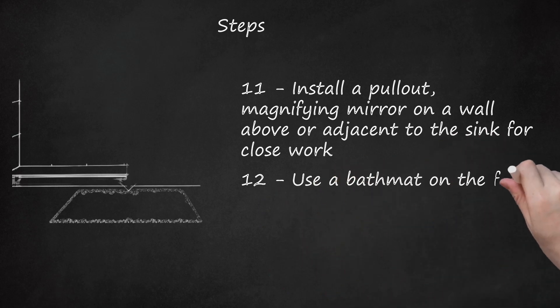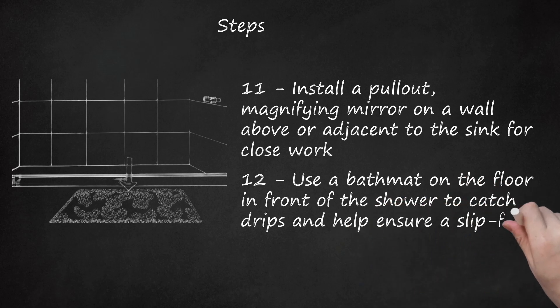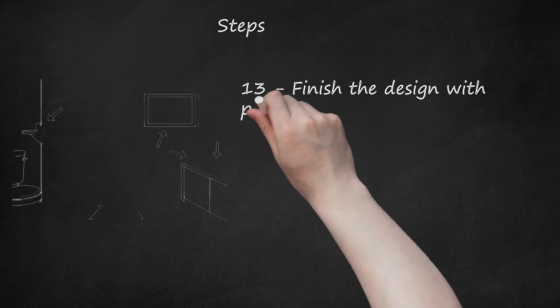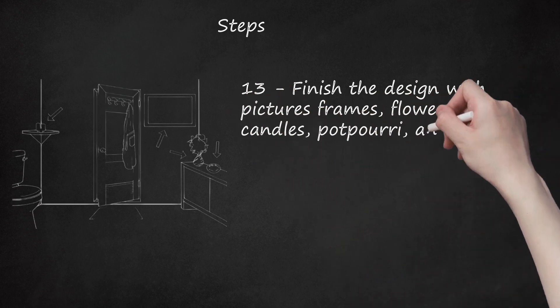Use a bath mat on the floor in front of the shower to catch drips and help ensure a slip-free floor. Finish the design with picture frames, flower vases, candles, potpourri, and other personal touches.